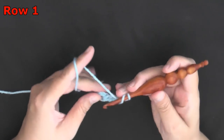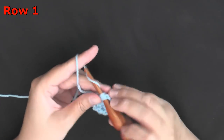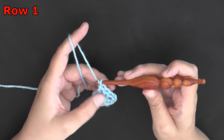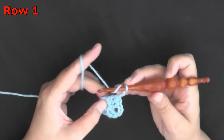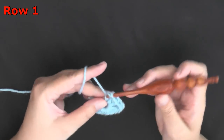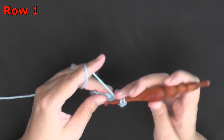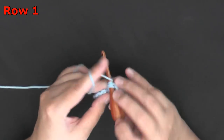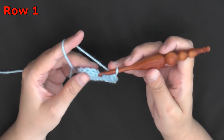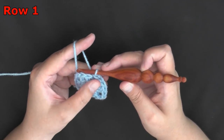Then you'll chain 2 and do 3 double crochets. You're going to keep repeating this until you have 4 sections — so right now I'm making my second section with a chain 2 in the middle. Chain 2, do 3 double crochets; you'll repeat that — chain 2, do 3 double crochets — this creates our third section. Then chain 2 again and do your last set of 3 double crochets, which will make your fourth and final section. When you get to the end of your row, chain 1, find the top of the chain 2, and slip stitch into that top of the chain 2, which will create your second chain that you needed.